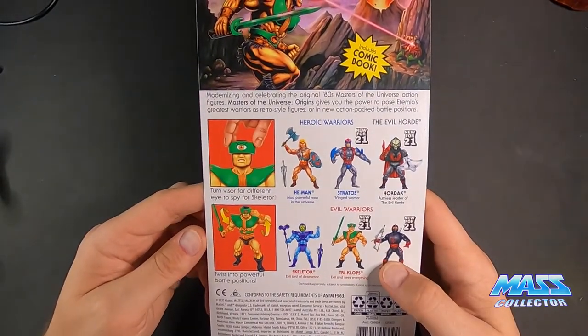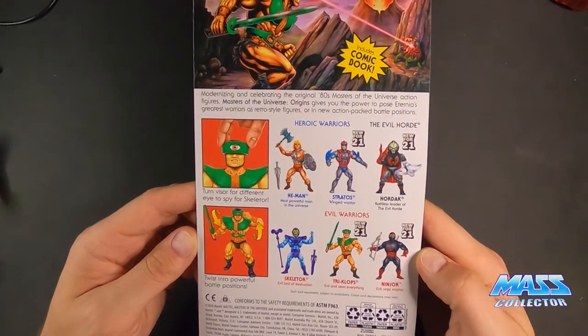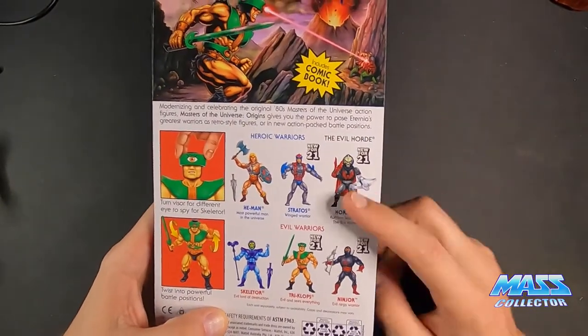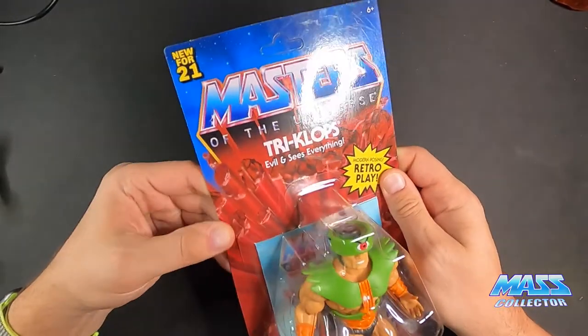On the back it mentions turning the visor for different eye spy modes for Skeletor, and twisting into powerful battle positions. You can also see the wave he came out with: Stratos, Hordak, and Ninjor. Alright, let's open him up.